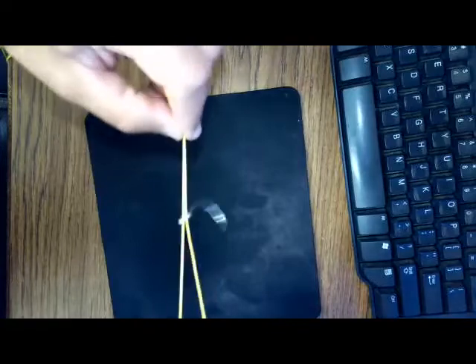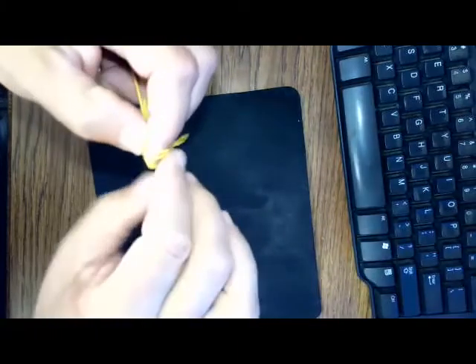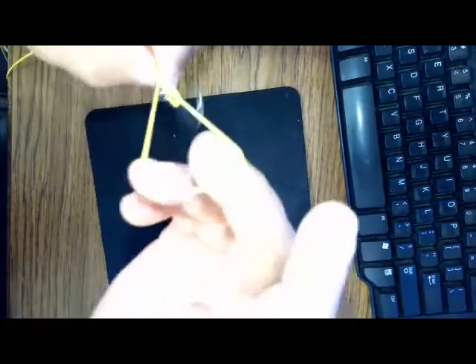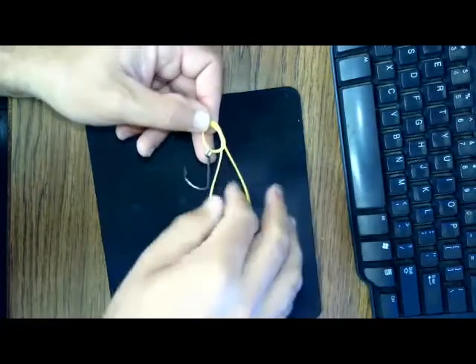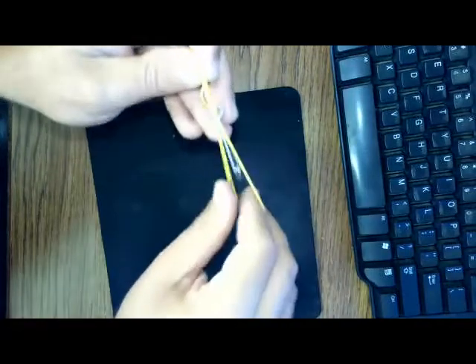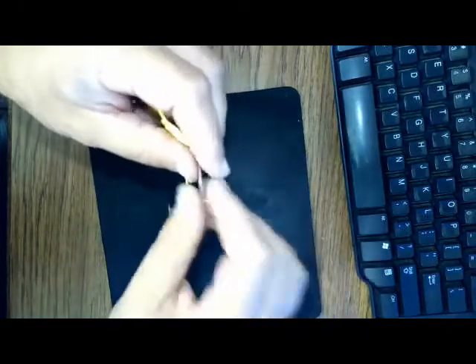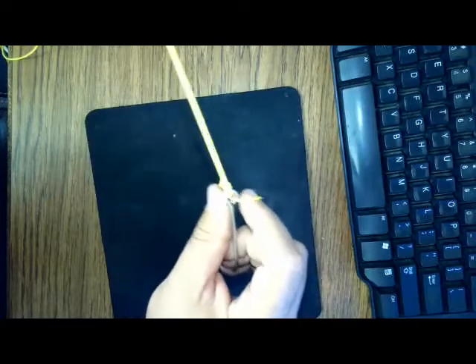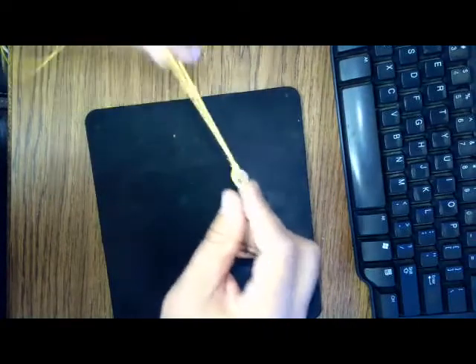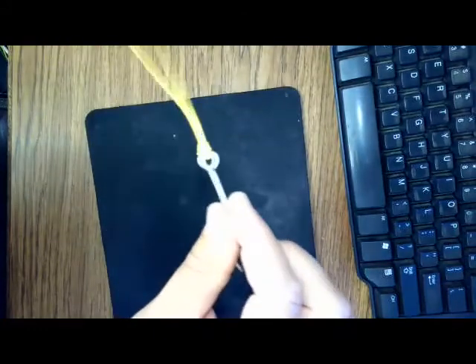Then we're just going to tie a regular overhand knot with that line that's been looped through. Once we have this loop that we tied our overhand knot with, we want to take our lure or hook and pass it through there. Again, if we're using monofilament type line we'd like to wet that line and cinch it down. If it's a braided type line, that's not necessary.